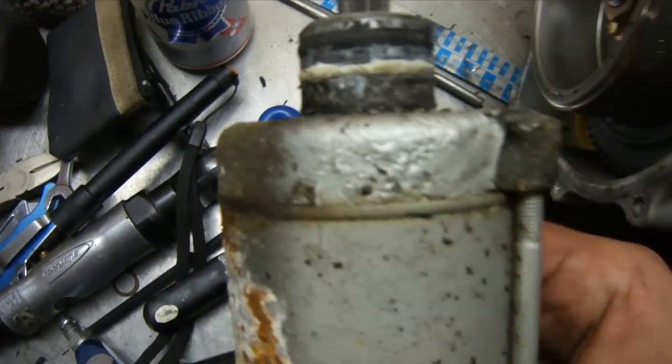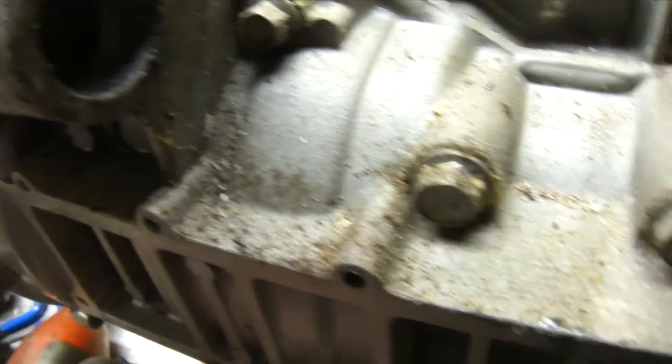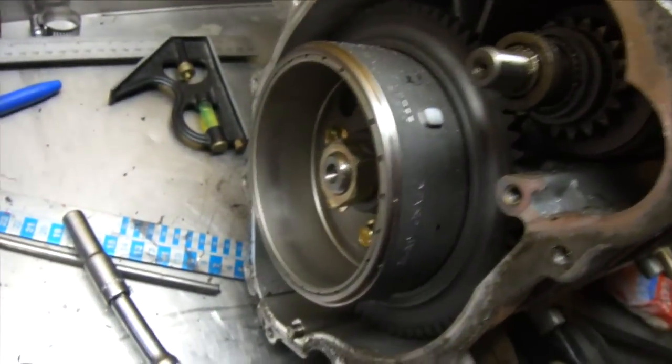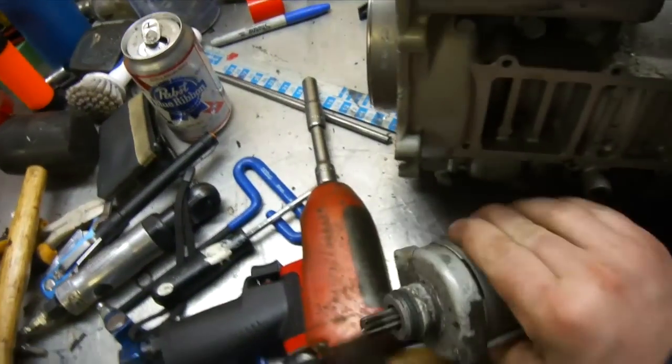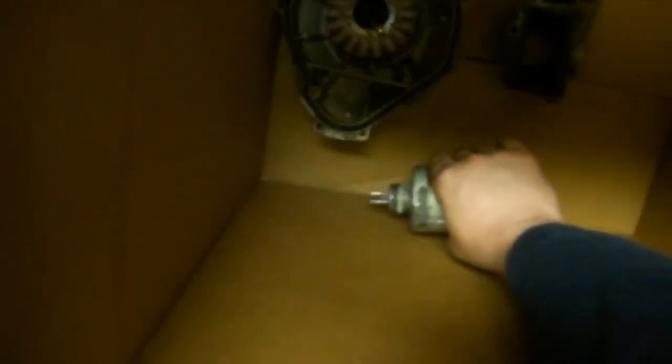Alright, so we've got the starter out. You can see right there those O-rings — it's heavily corroded. It was stuck in there because this was a saltwater engine. Saltwater has done its time on the aluminum. So we're going to do a separate video on testing the starter and the stator, and start putting everything in a box. Now we're going to pull this flywheel off.